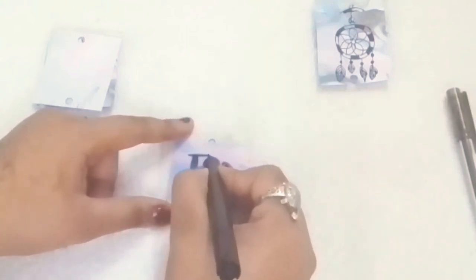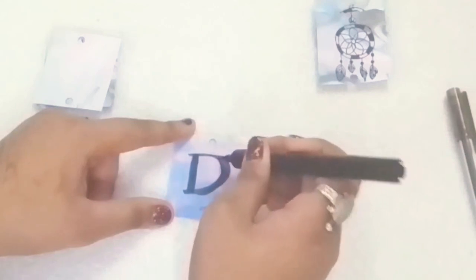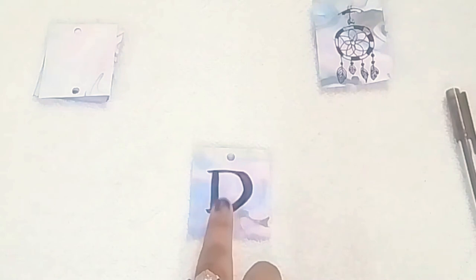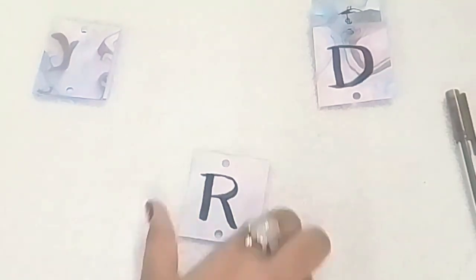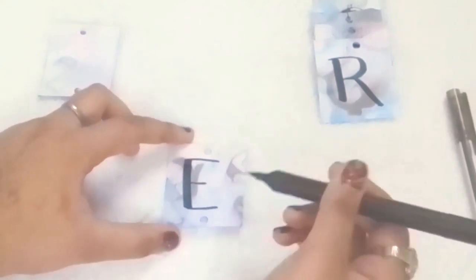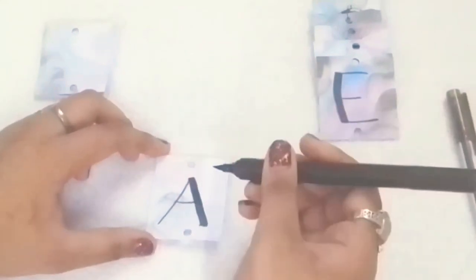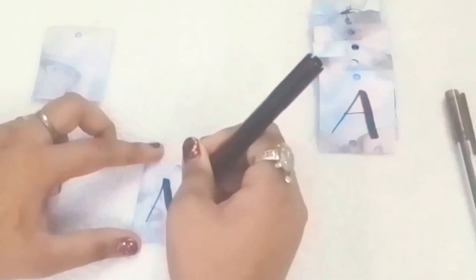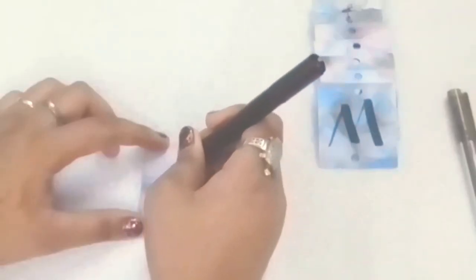Now it's time to write a word — I have chosen 'Dreams'. You can choose any word you want. At the first sheet I'm writing D on both sides of the paper. Now I'm writing R, then E. I'm reminding you all again — write each letter on each sheet, two times, on the front and on the back. Then here comes M, and the last letter S.